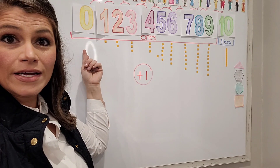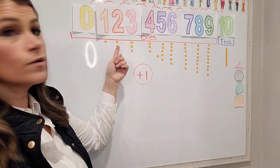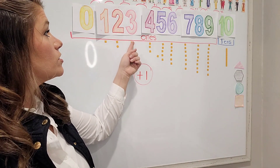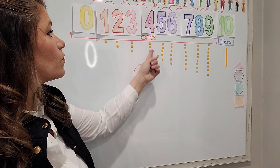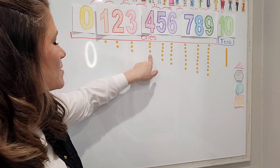So we have zero, we have one which is one unit, two which is two units, three which is three units, four which is four units. Oh, I'm missing one — somebody scooted it over. Let's put it back.